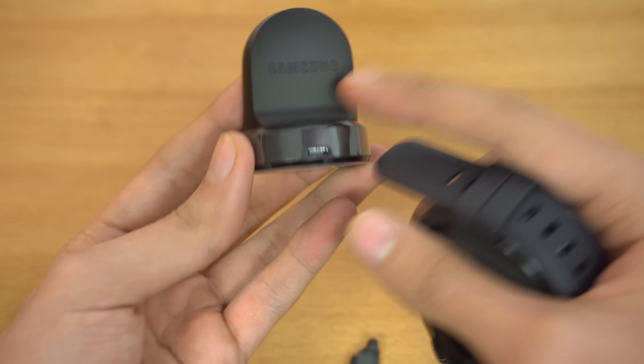This is the watch, and wow — this looks awesome.